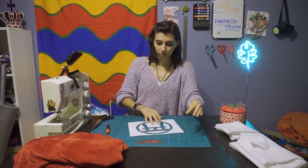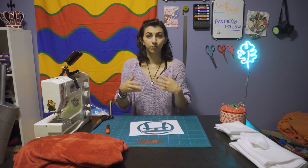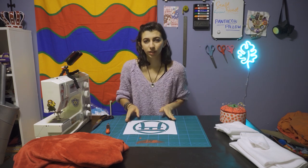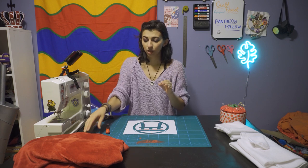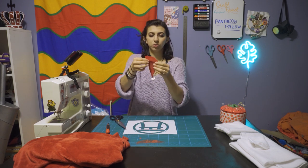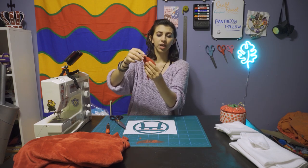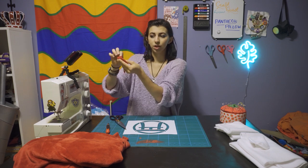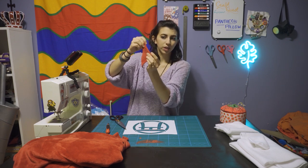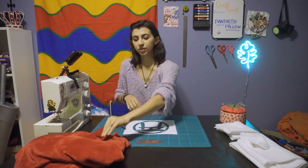We're going to take this little stencil that I made, put it onto the red fabric, and make sure to put it on the wrong side of the fabric — the side I don't want to be showing — because I am going to be stenciling it with some marker. Then I'm going to be cutting right on the lines with no seam allowances here, because I will be just sewing right along the edge without cutting any extra. You only want to cut seam allowance if you're going to be folding something over and sewing there. With all of these lines, we're not going to be folding anything over — I'm just going to take the piece and sew along the edges.